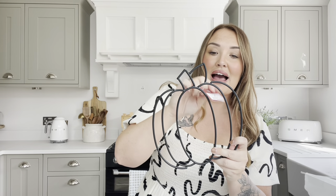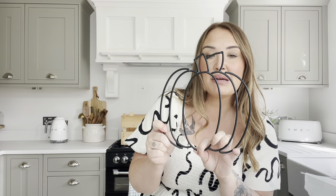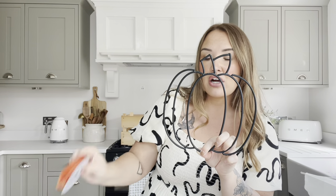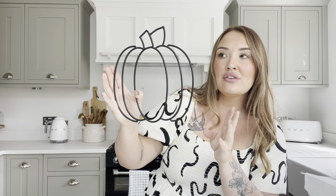I also got this lovely little metal pumpkin decoration — it's black, and they had it in gold too. The gold one was larger and 3D at £3.99, this one was £2.99. I'm actually going to spray this one gold, add some little wooden beads, and maybe tie some ribbon around it. I also thought it might look pretty on the front of a canvas — I love the little pumpkin silhouette of it.